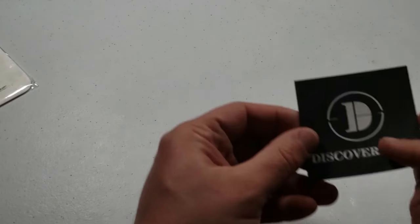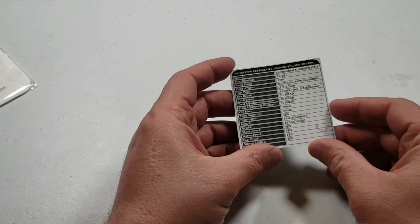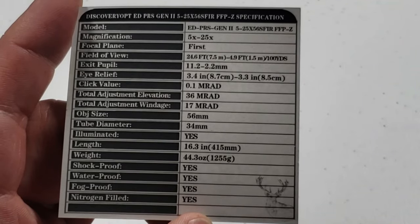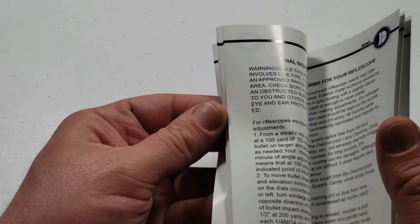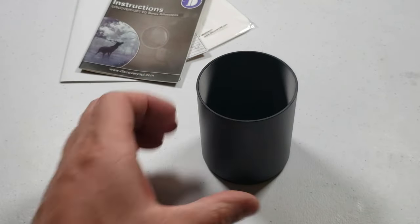It comes with a little cleaning cloth. This little card gives you your specs — all the things you want to know. There's an instruction manual, 18 pages, and it's all in English. It also comes with a sunshade.